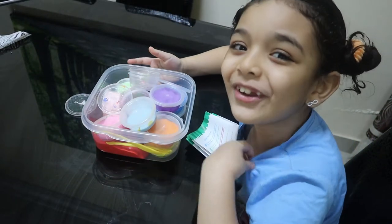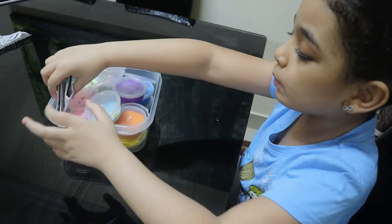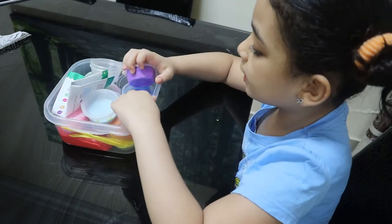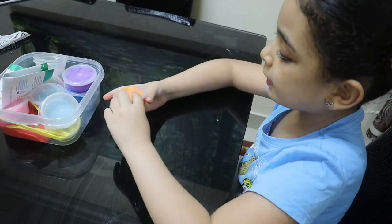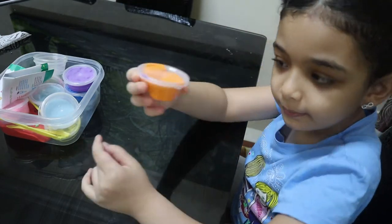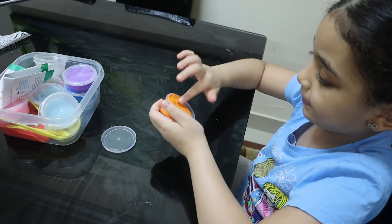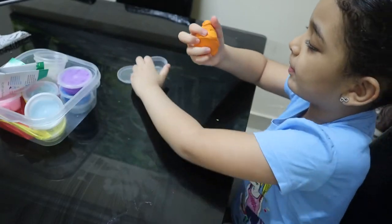Hey guys, it's me Cedar again! Today I'm going to show you how to make things with clay. First I'm going to show you how to make an orange. Let's get started. The first thing you need is orange clay or dry clay - anything works, but not slime, because slime doesn't hold its shape like a statue.